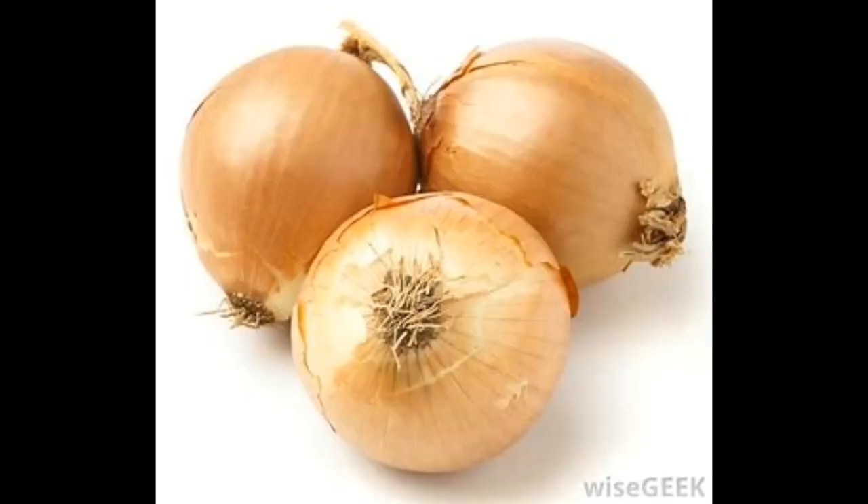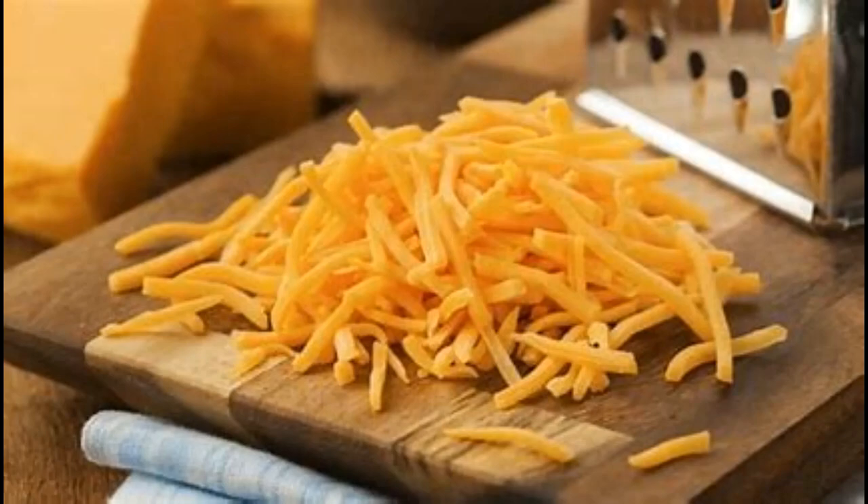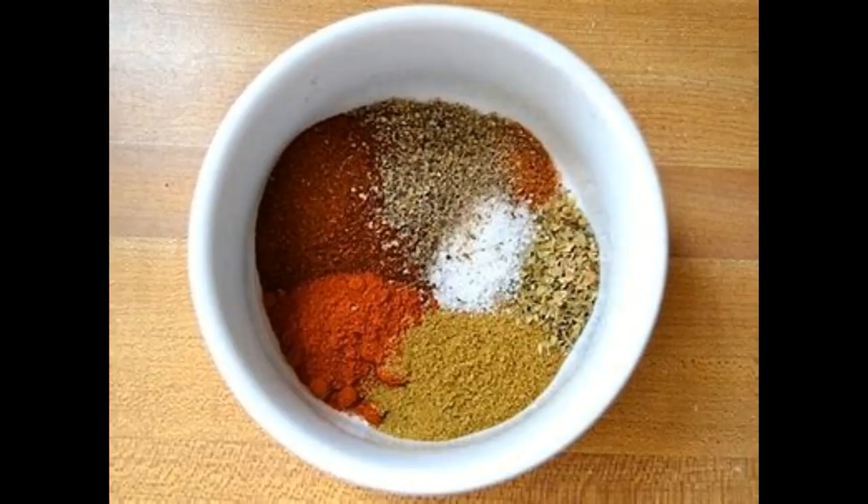Alrighty, to cook some tacos you're gonna need onions, some ground beef, some tomatoes, some shredded cheese, sour cream, lettuce, some taco shells or tortillas, and some taco seasoning.